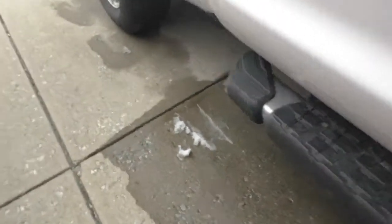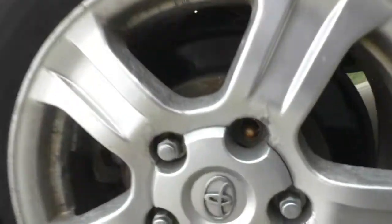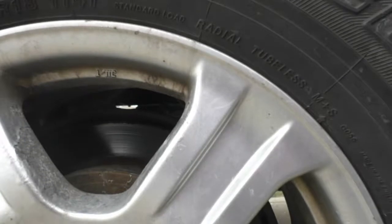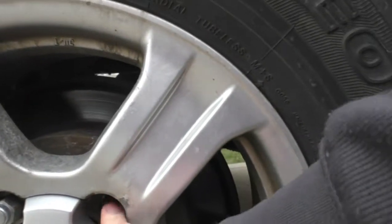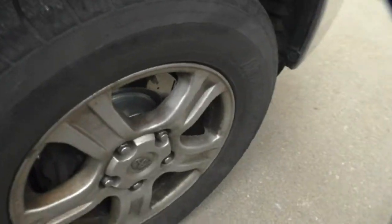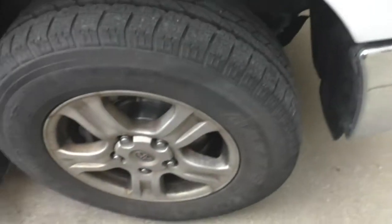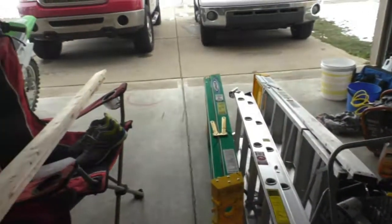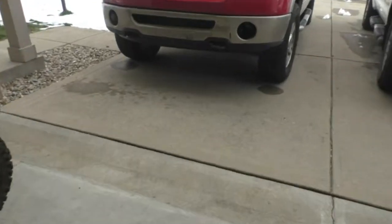I'll probably change the rear here soon when it gets nicer weather. I ripped a lug nut off the back — when I tried to change these out a while back the studs stripped out. Luckily I got the lug nut off, but I still need to fix that. When I do that, I'm going to go ahead and add PowerStop to the rear. Maybe I'll do an update video after I've had them for about six months.